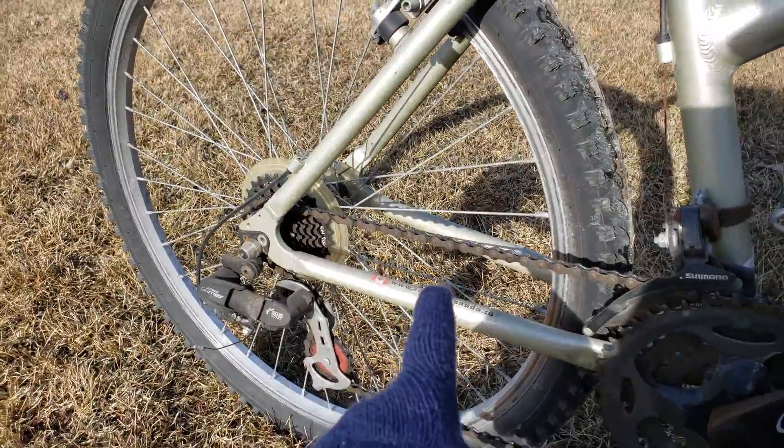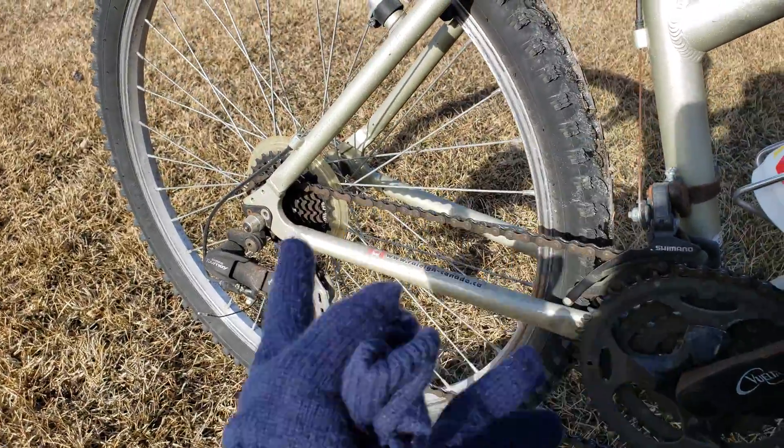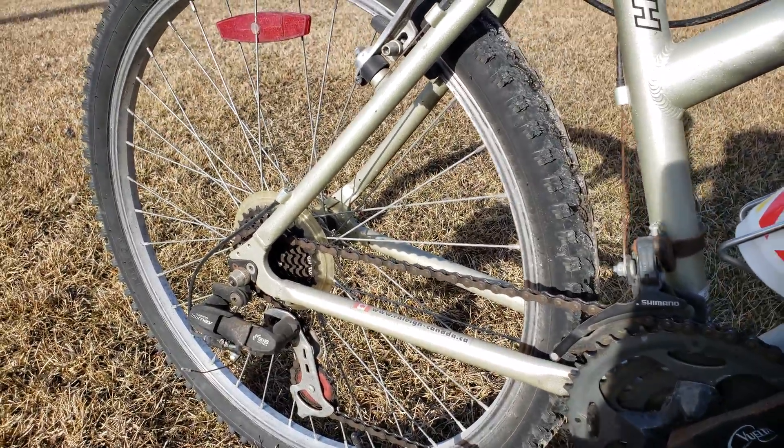Now let's talk about something that happens here quite often. I took my bike out of storage, started riding it, and started backpedaling — and the chain would fall back and just hit this chain guard right here. This is a Raleigh.